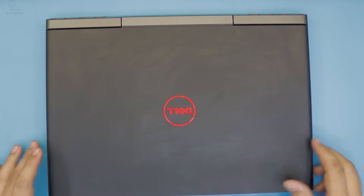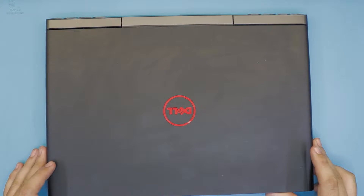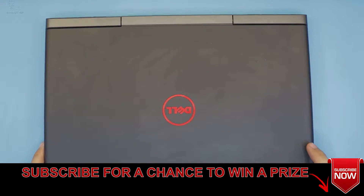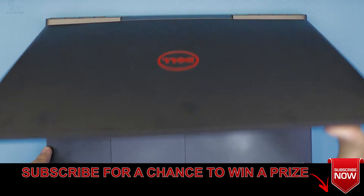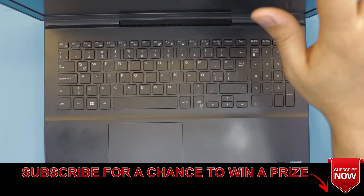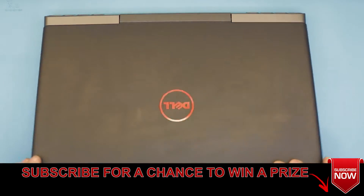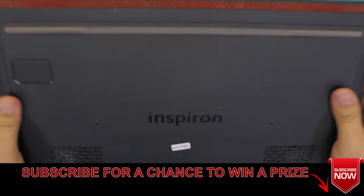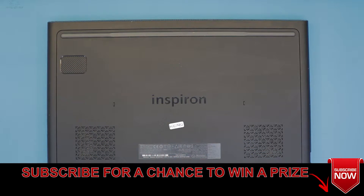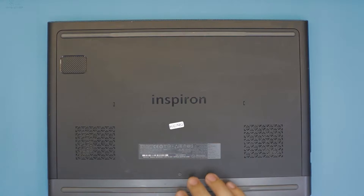Hello everyone, how are you doing today? As you guys requested, I'm here with another video. I'm going to use a Dell Inspiron 15 7000 series, which comes with an i5 Core 6th generation, and a built-in GTX 960M. In this video I'm going to show you how to upgrade your RAM, because this one comes with 8GB and you may want to upgrade to 16GB or just remove the RAM.